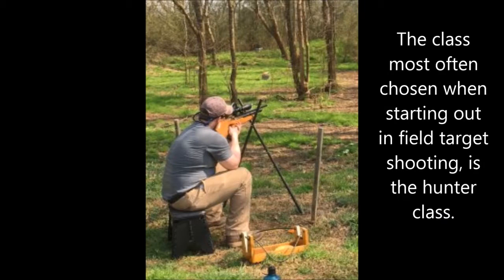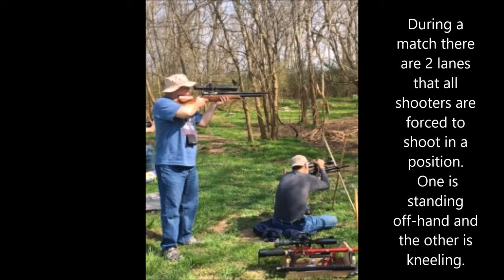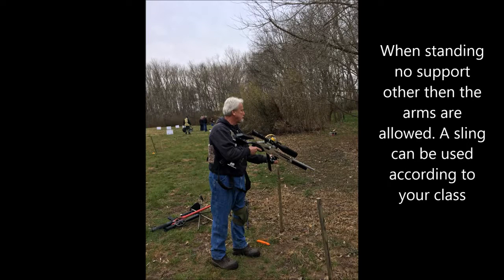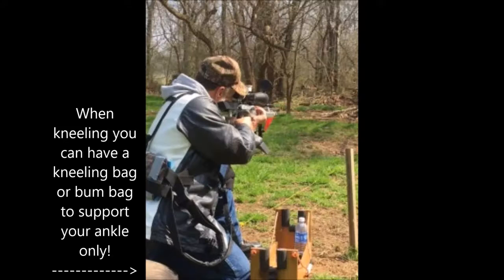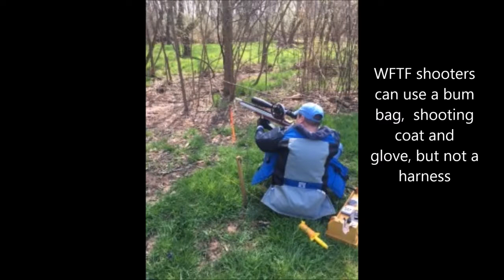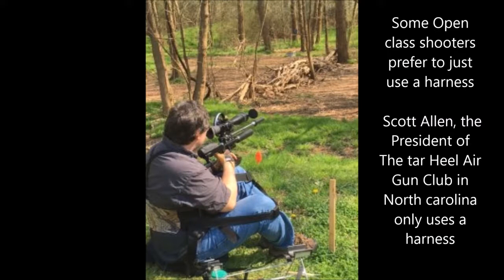Most folks just starting out begin in hunter division. The reason being is you have a steady rest with a bipod, you can sit on a bucket, and you don't have to get in a pretzel position like open or WFTF. Along the course you'll run into two lanes that are forced positions, meaning you have to stand and shoot or kneel and shoot. You must support the rifle with both your arms, and a sling is allowed attached to no more than two points. When kneeling, you can use your bum bag under your ankle or a kneeling roll, and your arm can rest on your knee. WFTF shooters can use a bum bag, a shooting coat, and a glove but can't use a harness. Open shooters have the same restrictions with the exception they can use the harness — some open shooters only use the harness and find it more comfortable than using the coat.